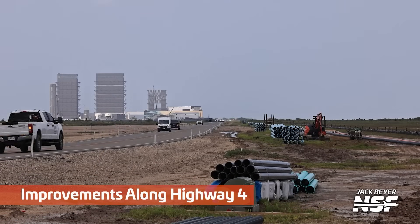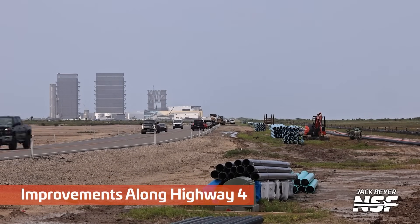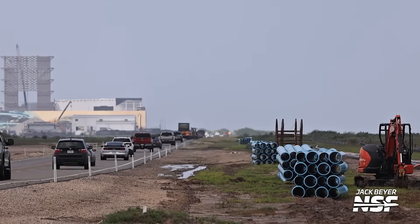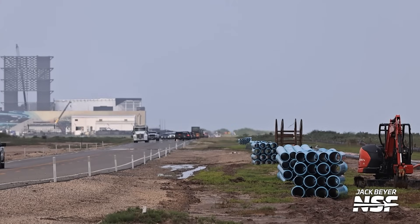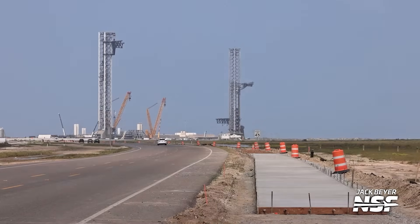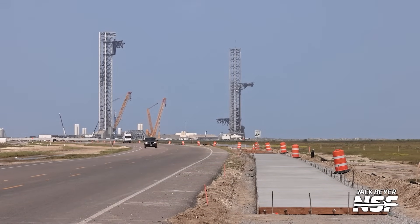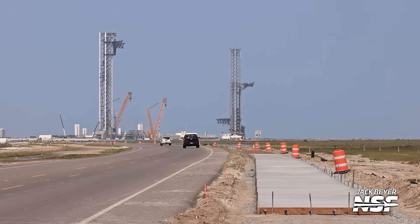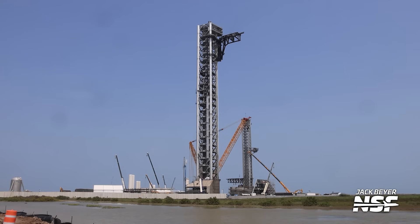Here we've got some improvements along Highway 4 — this is with the launch site behind you looking back at the production site. A lot of water pipes there. That sidewalk actually does not look like a road — it looks like a mixed-use sidewalk or something. Maybe you could jog out there, ride a bicycle. A lot of jogging and bicycling happening around Starbase.